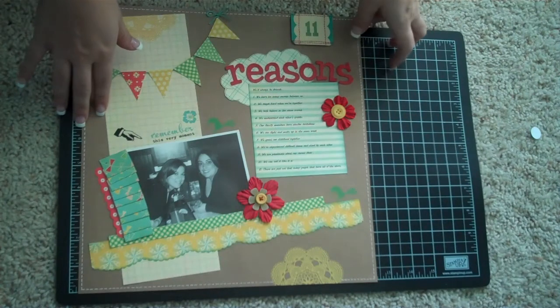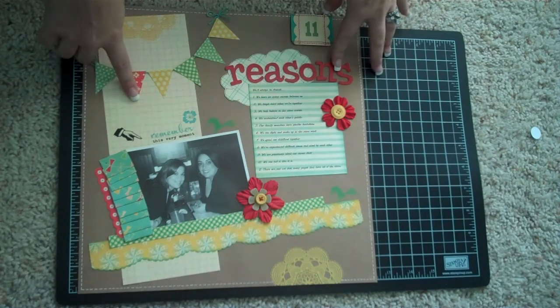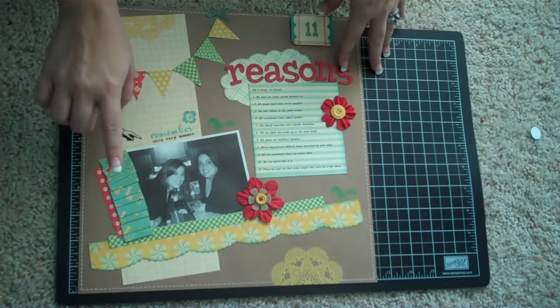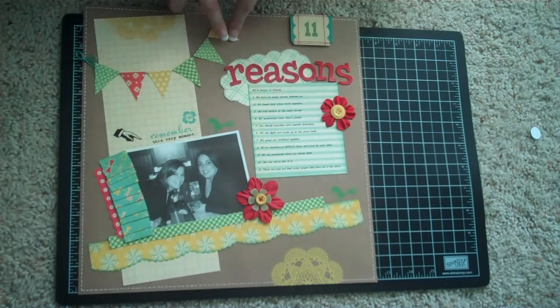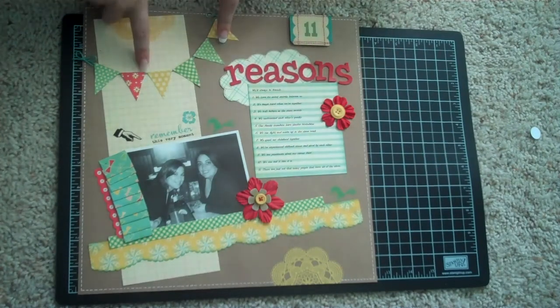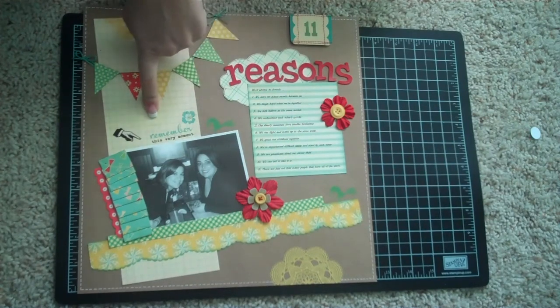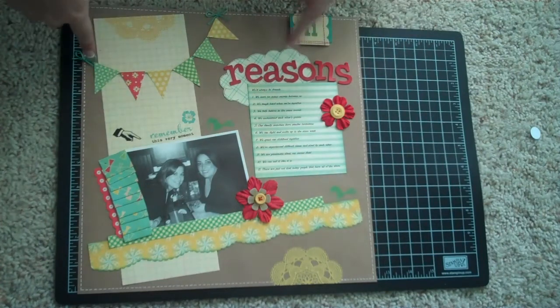It's on craft paper from Hobby Lobby and I used two paper sets — the Togetherness collection by Cosmo Cricut, and a couple of papers from this pennant were from a different Cosmo Cricut collection. Let me think — a six by six pack, the Early Bird collection. And then this last paper back here is a Sassafras Lass piece, so actually three collections.